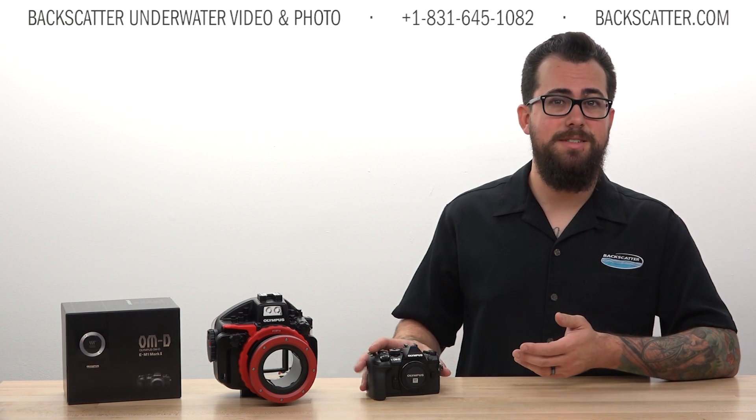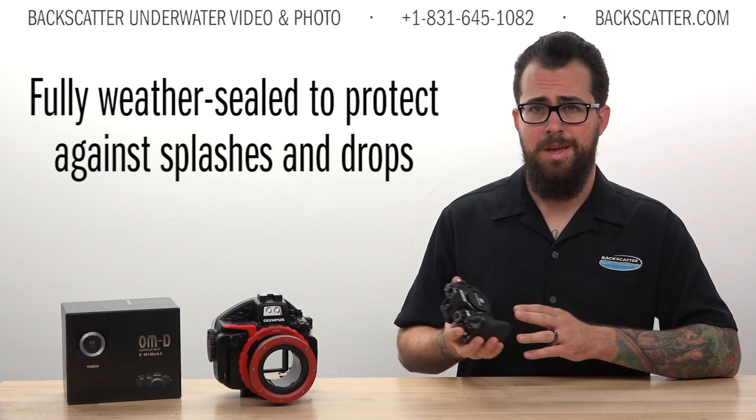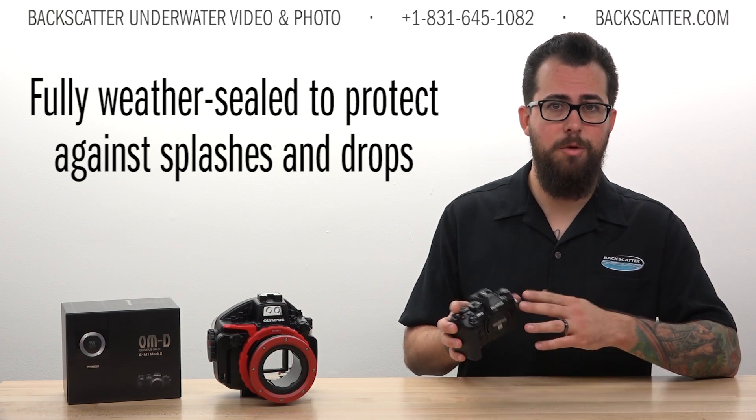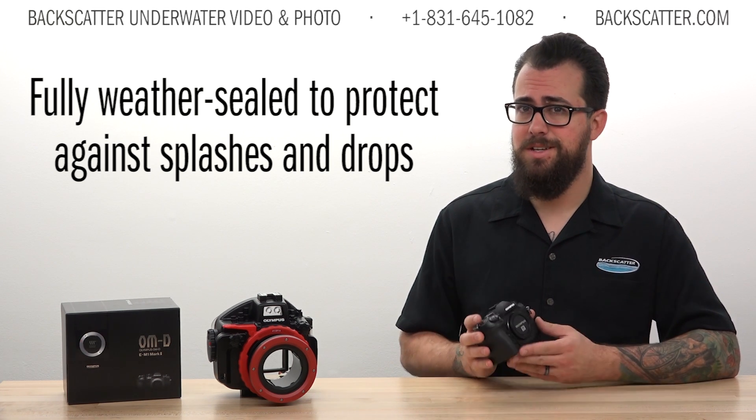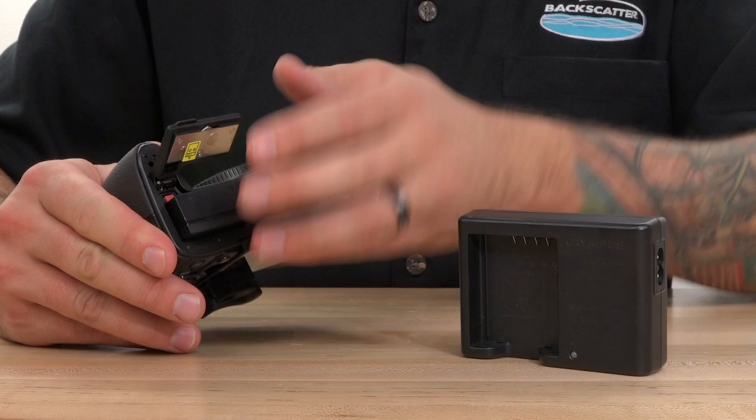The camera body itself is weather sealed, so it can withstand some water drops and dust. If a few drops of water should hit the camera when you're opening the housing, it certainly is not an instant death sentence. It also uses a new battery and charger, so your Mark I batteries won't be compatible.